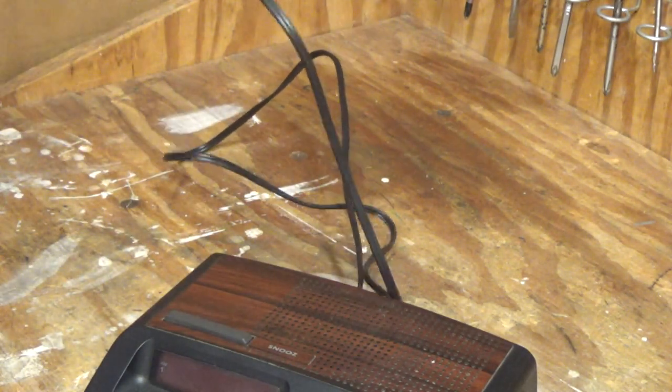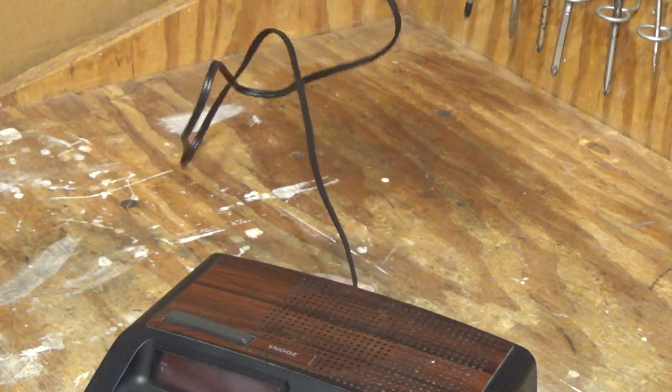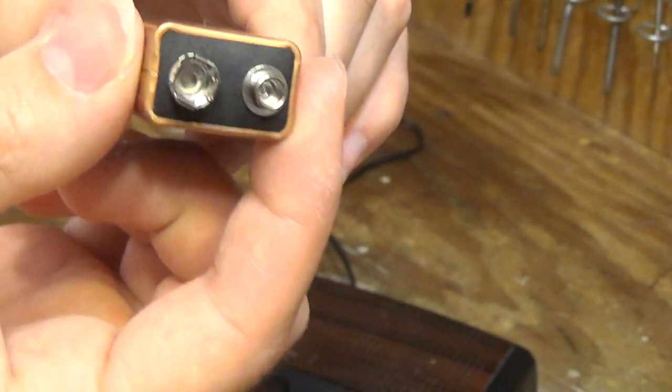Maybe that was just an old battery that was put in there. Actually, the battery is kind of odd — it's got like a square top to it.